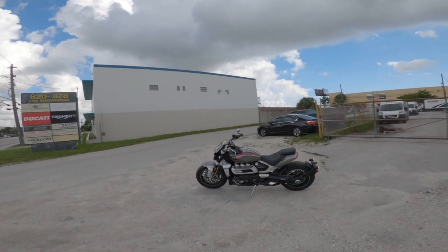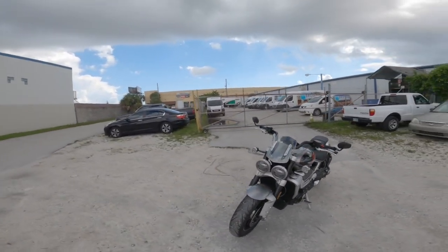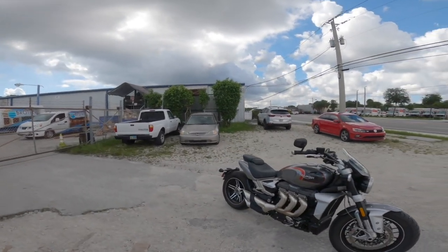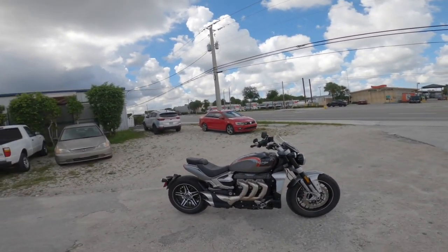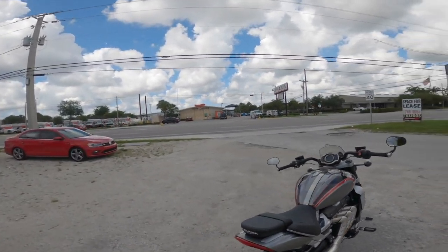I guess enough about the specifications, enough about this bike. What everyone really wants to know is what does it sound like? But more importantly — or maybe just as importantly — what does it ride like? Well, let's take a peek.